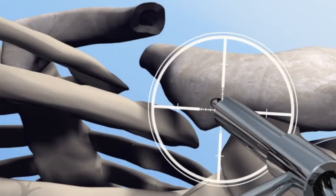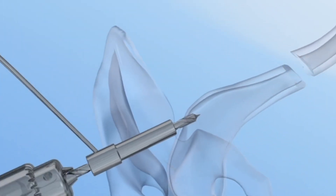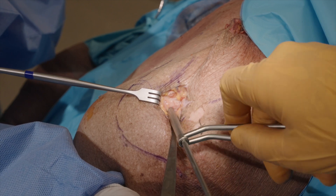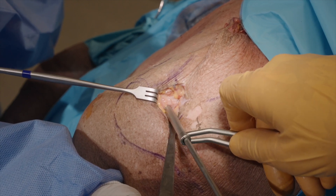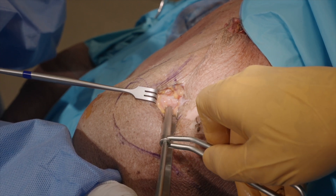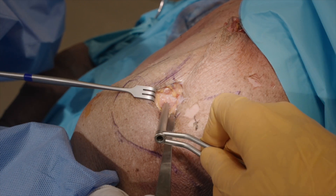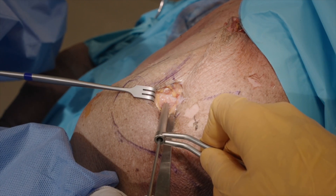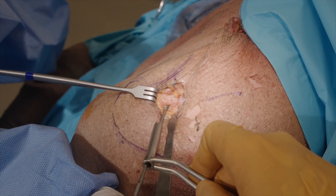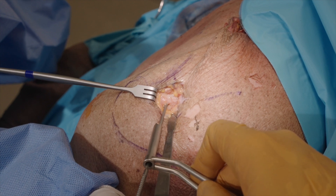If needed, the appropriate entry point can be verified by means of fluoroscopy in two directions. Once at the correct location, drill through the first cortex and enter the medullary canal of the lateral fracture element. Start drilling perpendicular to the primary cortex and slowly adjust the angle of the drill towards the direction of the medullary canal. While keeping the tissue protector in place, remove the drill and use this to place the Anser clavicle pin through without losing the entry point. Next, advance the Anser clavicle pin into the lateral fracture element.